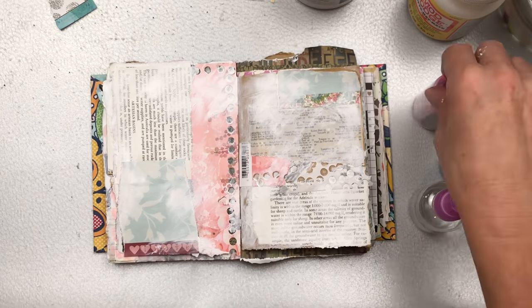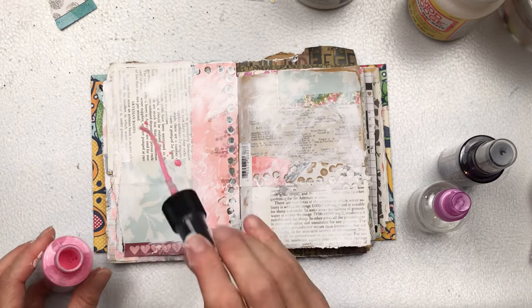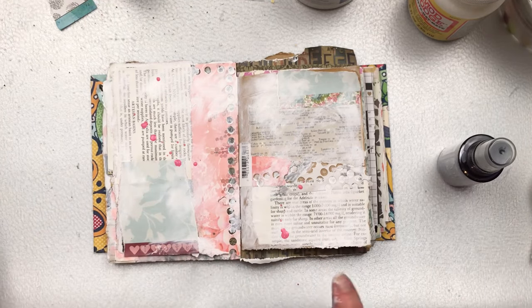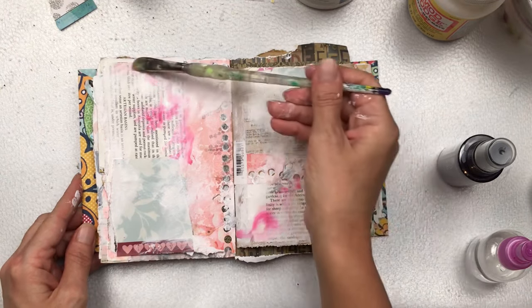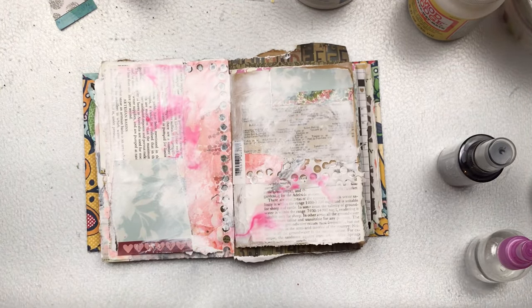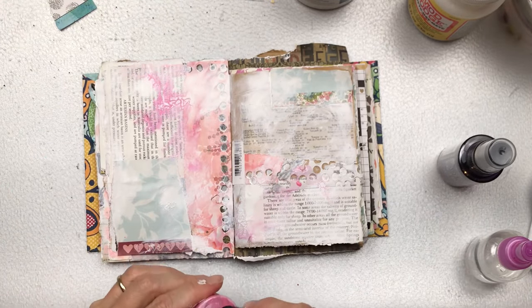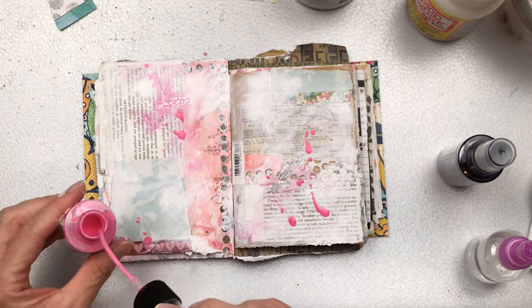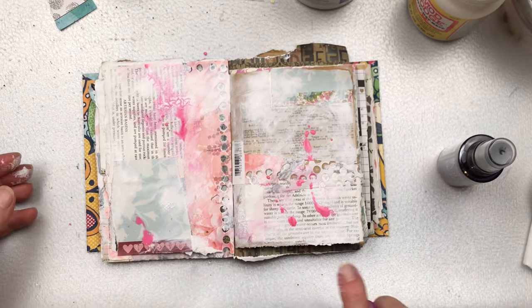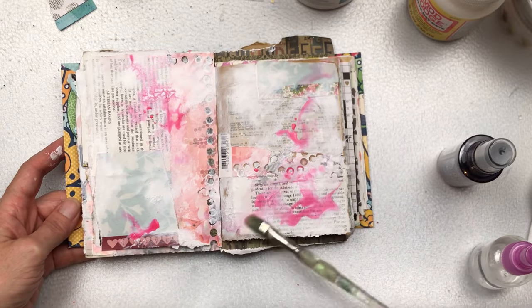We're now going to apply some color. I'm going to start with pink — I'm feeling I want something pink. I'm using the Tim Holtz Oxide Ink Spray, just splashing some on and then using a spray bottle of water to spray over and a wet paintbrush to move the ink around on the page. You could also use watercolors, acrylic paints, gelato crayons, or watercolor pencils — any color medium you have. The pink color I'm using is called Kitsch Flamingo.